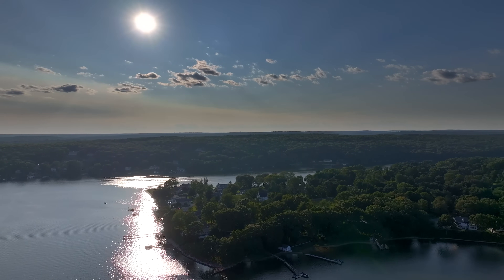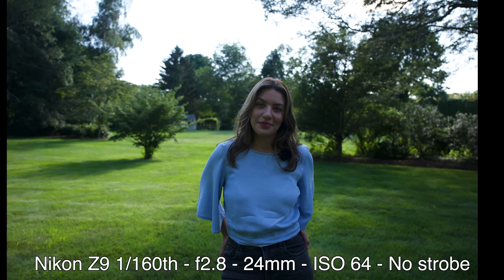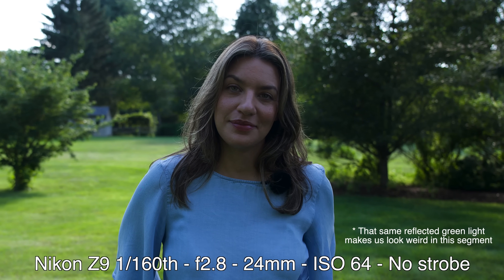To explain the benefit of the Hasselblad leaf shutter, I'll start by taking a picture with my Nikon Z9, which does not have a leaf shutter. In bright sun, you often don't get to pick the time — whether it's family or professional photography. I've put Chelsea in the shade, but that means her face is lit by reflected light from the grass, giving her a green color cast, and there's no catch light in her eyes. It's just not attractive.